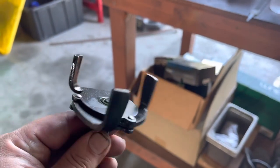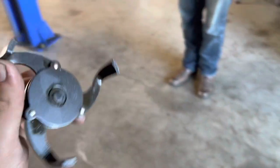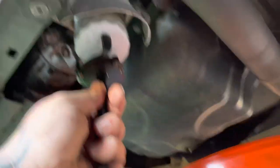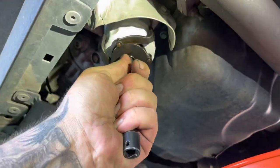Now let's get the oil filter off. So I used to take off the oil filter — it fits most filters from that big to that small. I don't know what size it is, but this thing's my favorite. It's super easy, especially when you're in a tight spot. And when oil drips on it, it keeps you lubed up.